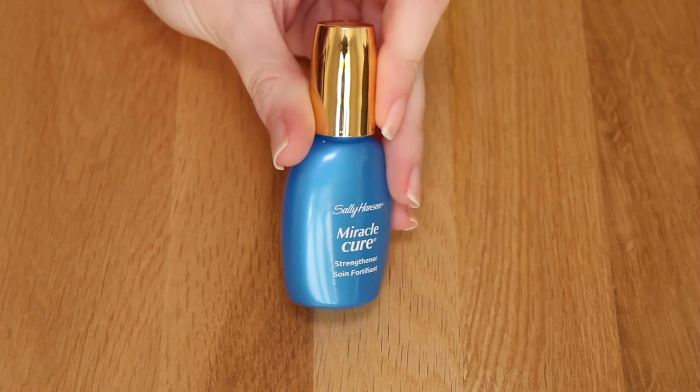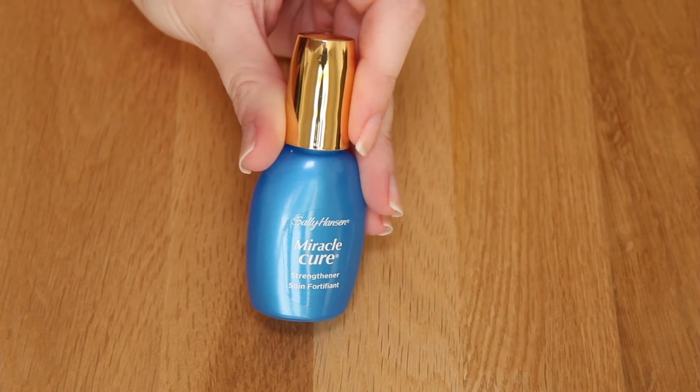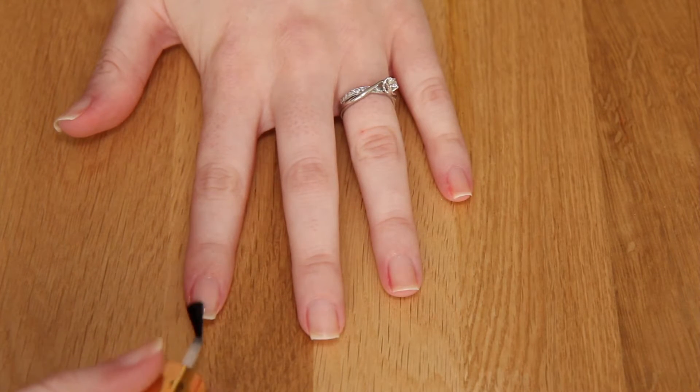To start with, we need a base coat. I'm going to use Sally Hansen's Miracle Cure Strengthener Base Coat, and I'm just going to apply this to each of my nails.